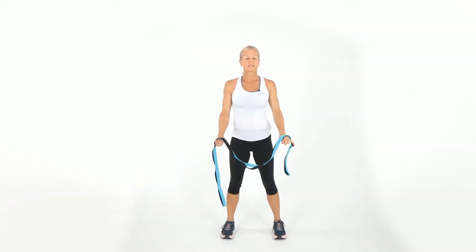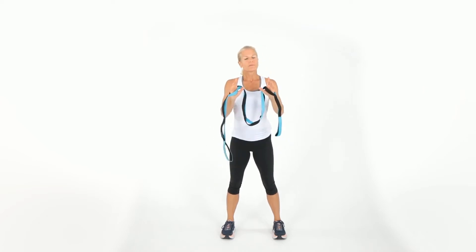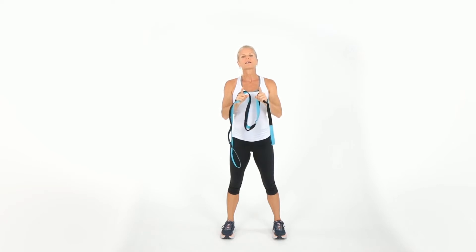We have our stretch strap. This is a great tool for those of you that maybe need that extra stretch — maybe you're in therapy, whatever it might be. But remember, stretching is slight discomfort, not pain. So listen to that body for me.